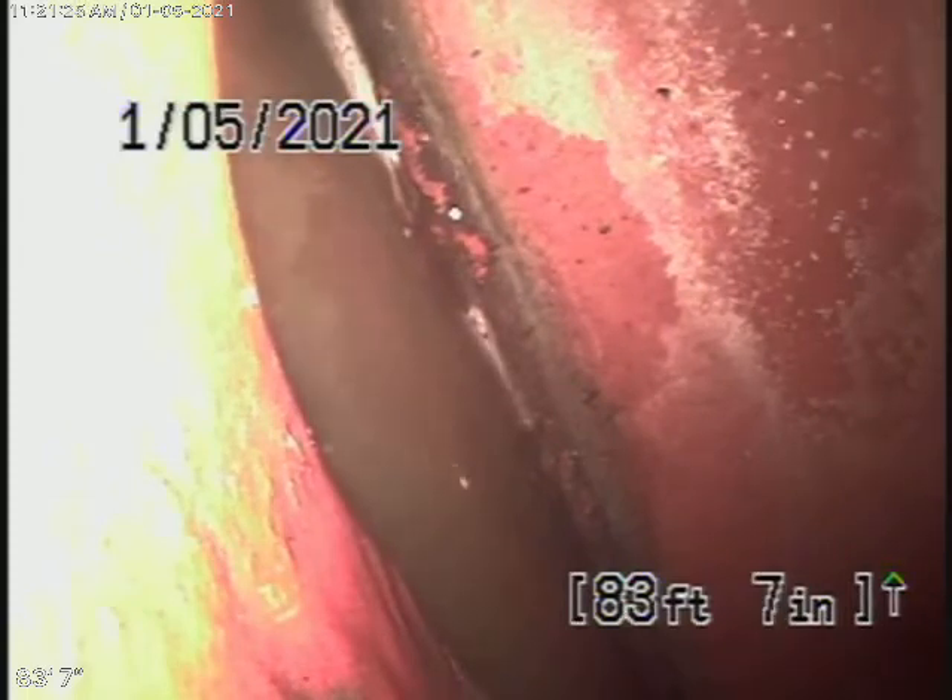Remember, we cannot check every pipe in the house — we have to check the main sewer line. You'll have the general inspector check the plumbing and other items. Right now we have our camera in the line, all the way out to the city connection in the street. There's the city sewer right there.